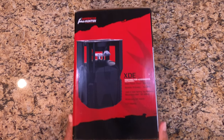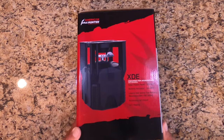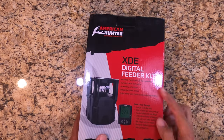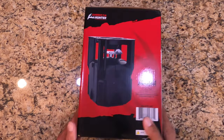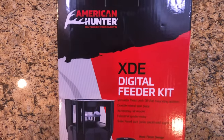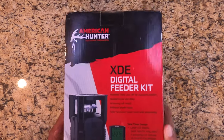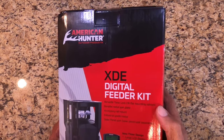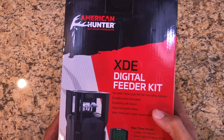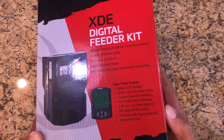All right everybody, this is going to be an unboxing and slight tutorial of how to set the American Hunter XDE Digital Feeder Kit. This is the front of the box. It says versatile twist lock or flat mount options, durable metal spin plate, accessory rail mount, industrial grade motor, solar panel port — solar panel is separate if you want that option.